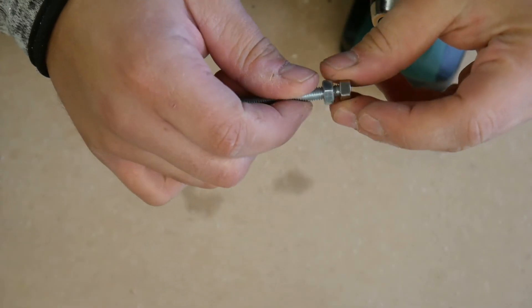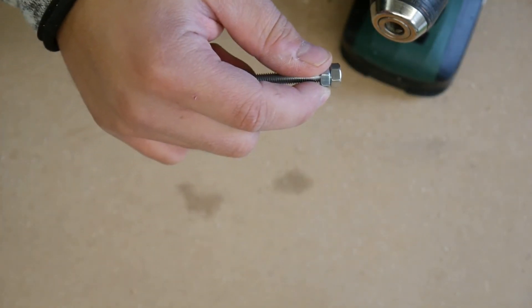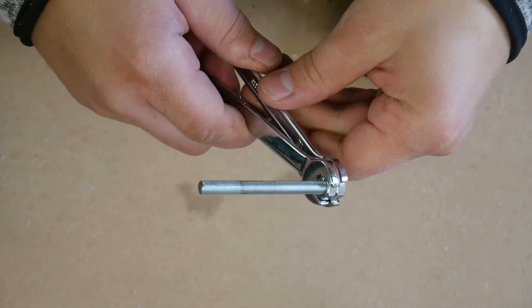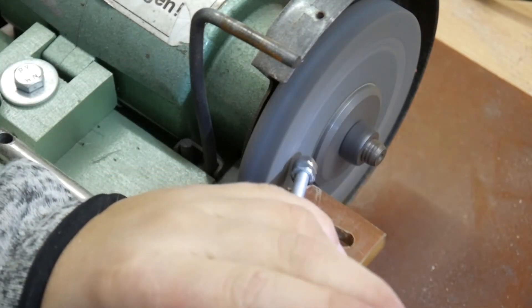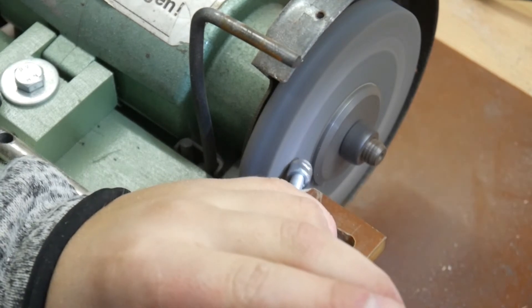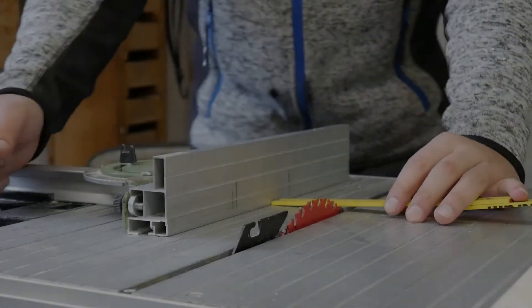To make the axis itself we need hexagon head screws, nuts, lock nuts, and washers. I grind one of the nuts slightly conical. This cone will center the rough part to the axis.